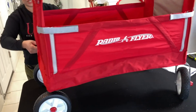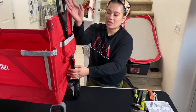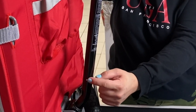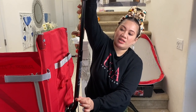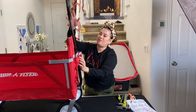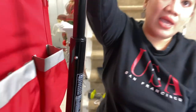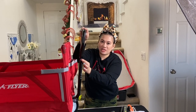Alright guys, for our next step I'm going to show you this feature of the handle. Right here there is a snap button — all you have to do is press this, pull it up, hear a click and snap it, and it will look like that so you can pull your wagon towards you. If you want to put it down, click this right here, and push this down and you'll hear a click.